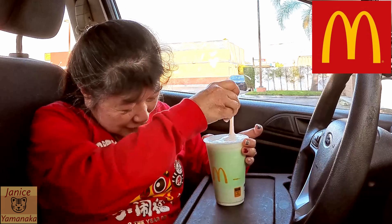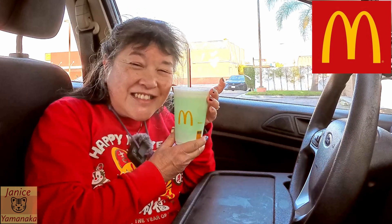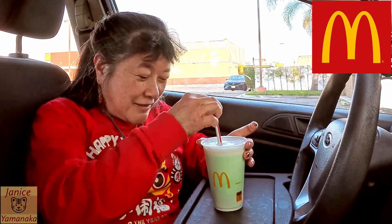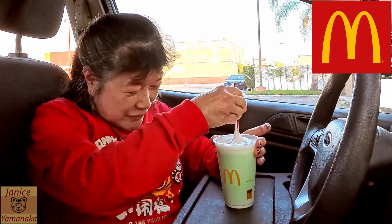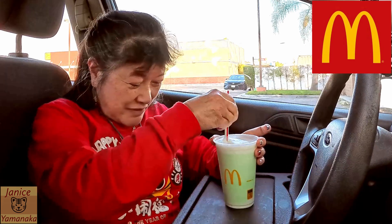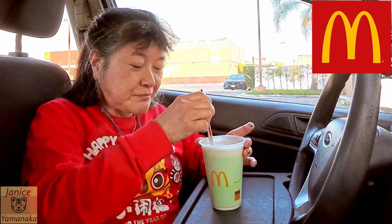And then whipped cream on the top. I'll stir it a little. Yeah, that's minty. I remember they used to be a lot greener before — I wonder if they have a certain amount of whatever the green mixture is that they put in. Yeah, if you're looking for a mint-type shake that's green...